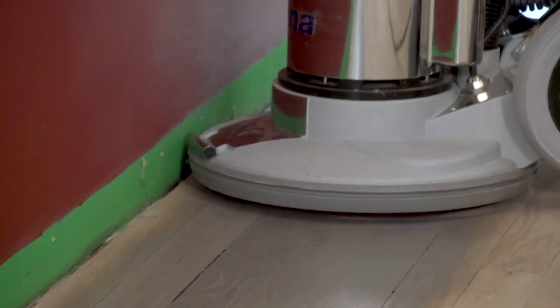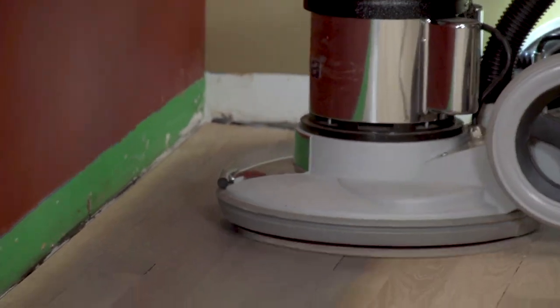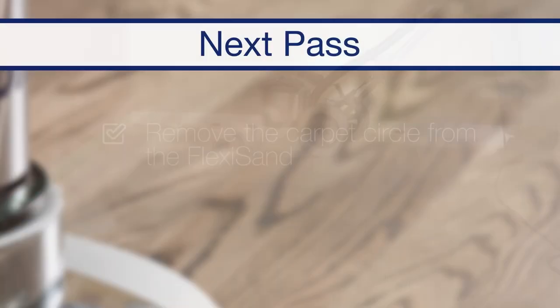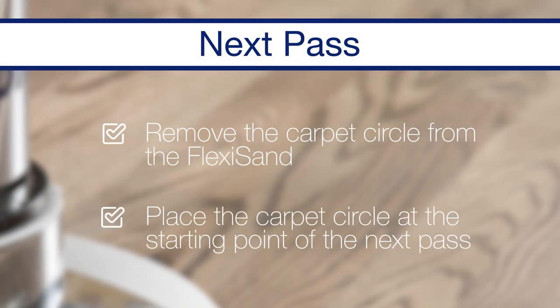As you're going, use the soft grain in the wood floor to judge full color penetration and to know when more stain needs to be added to your carpet circle. When you have applied stain to a full-length section of the floor, remove the carpet pad from the bottom of your FlexiSand and place it, carpet side up, where the next pass will take place.